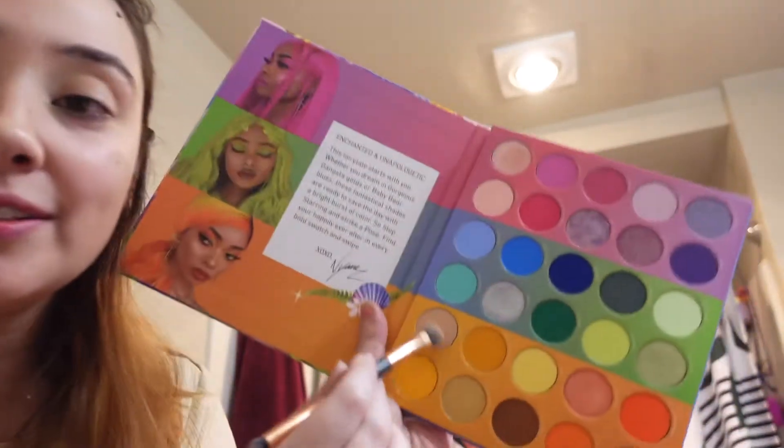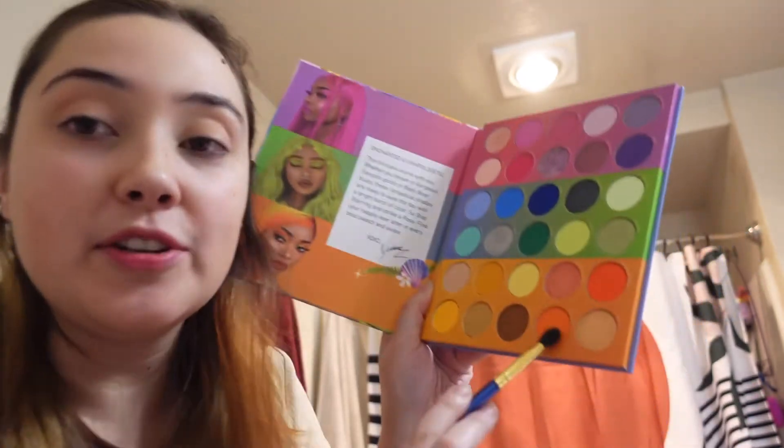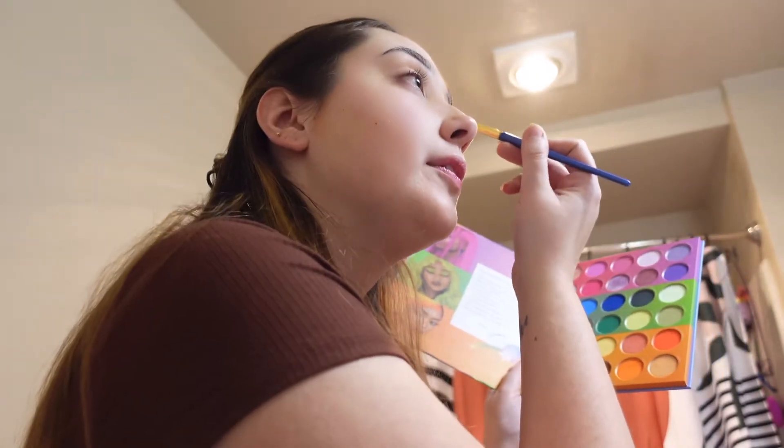First, I'm going to go in with the shade Silence right here just to set everything. I did already set my lids with a concealer before starting. And then looking at the picture, first let's go in with the color M and Jen — it's this one right here. I'm just going to go along the crease.